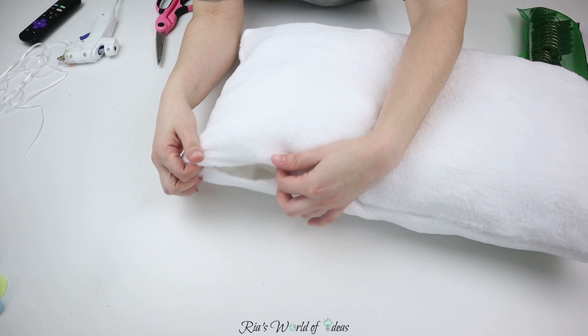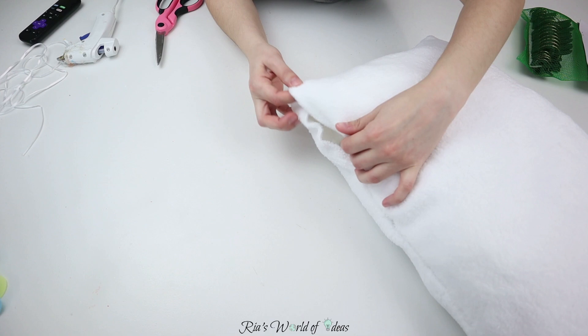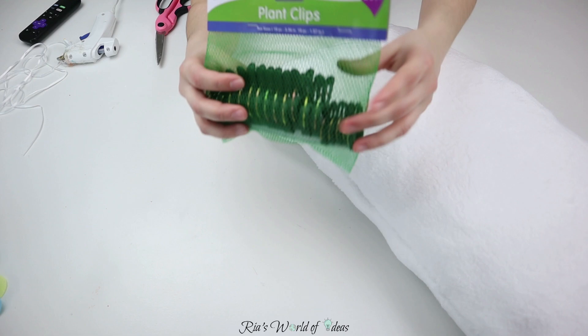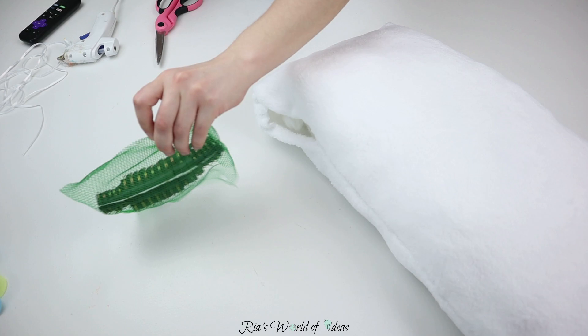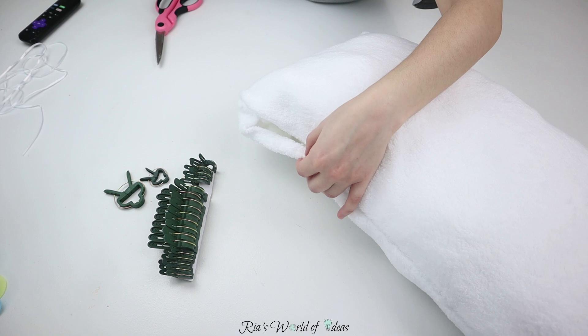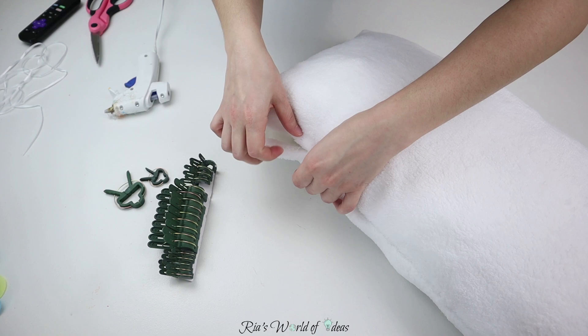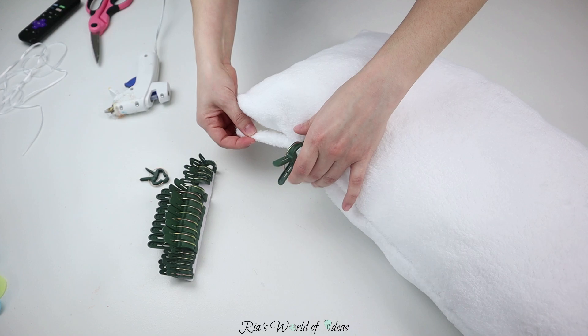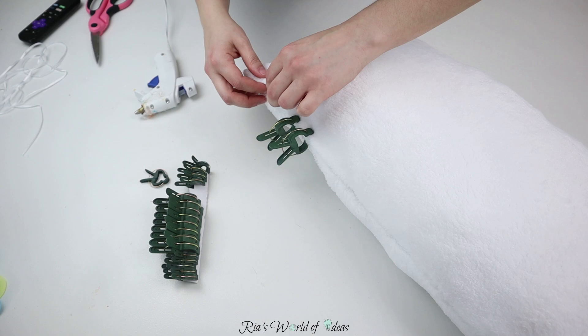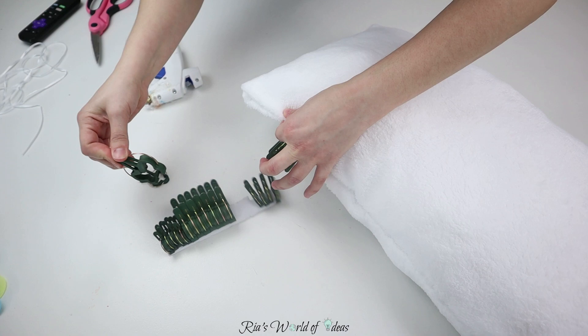Closing the opening for the pillow is a little tricky but it can be done. You need to take the two pieces, fold them down, glue them together, and use clips to hold the glue in place while it dries. I normally use clothespins, but this time I'm trying the little plant clips from my last Dollar Tree haul. They work just as well — you fold the little pieces down, glue them, and clip as you go to hold it in place while the glue dries so it doesn't separate from the weight of the stuffing.